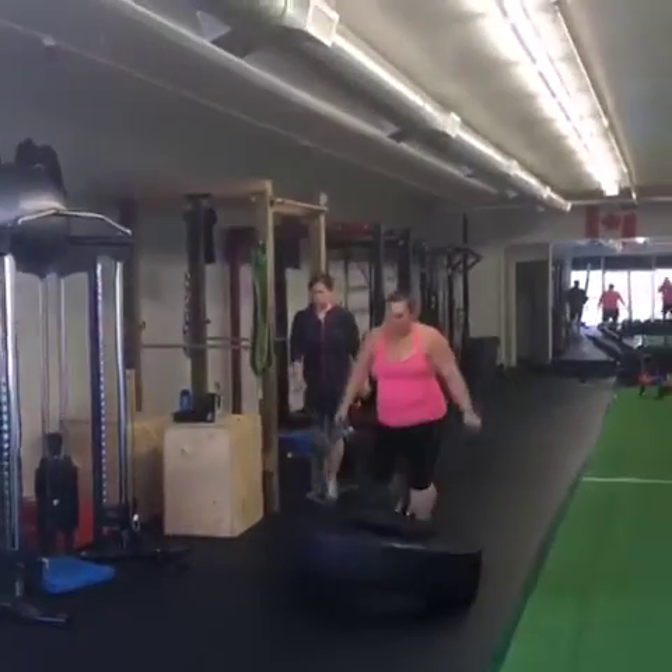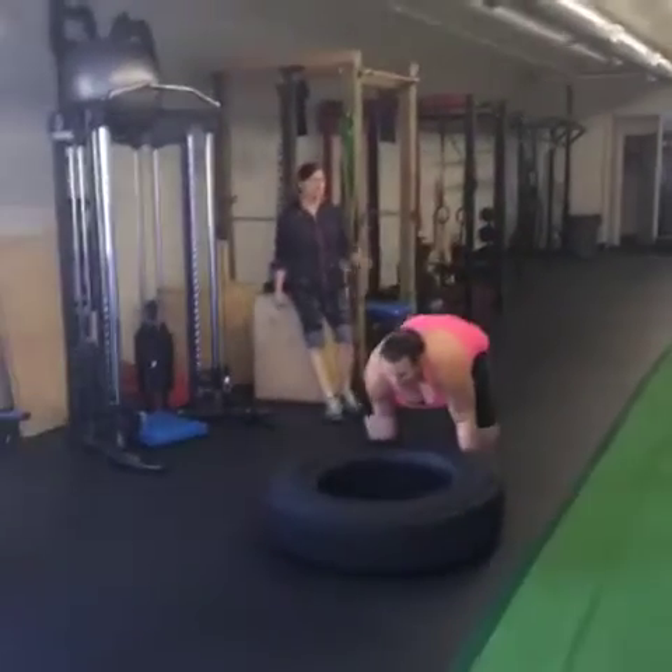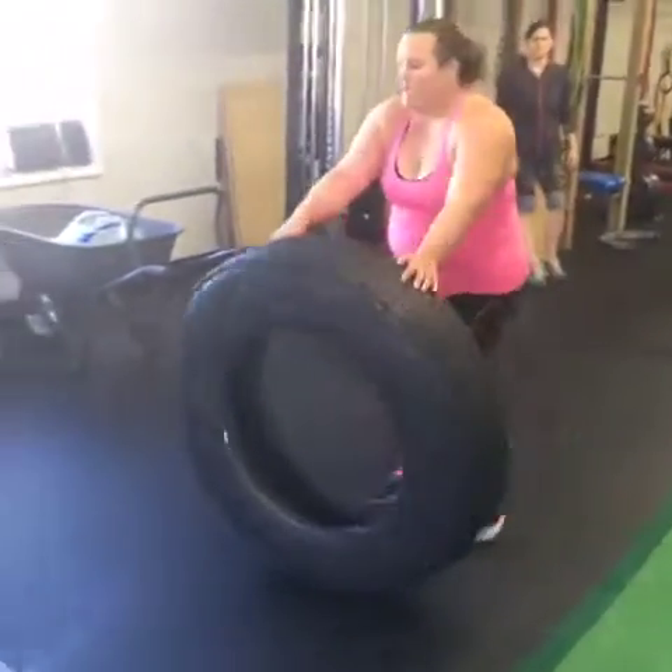With tire flips, we've got a hip hinging motion, we've got squatting going on, and of course the power of flipping the tire. It's a good way to get your metabolism revved up.